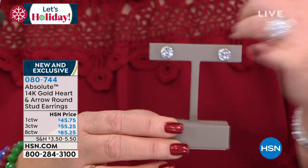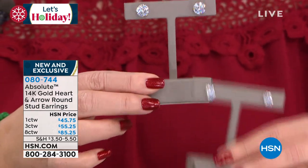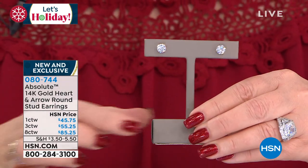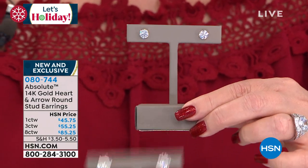So $45.75 for the one carat — that's a 50-point diamond in each ear, diamond size in each ear. Here is the three carat total weight — that's a one and a half carat diamond size in each ear. That is your perfect everyday earring.